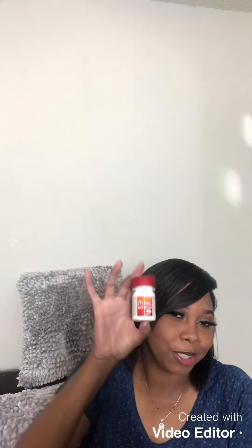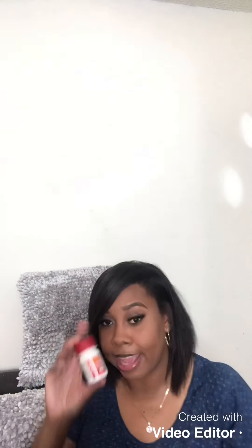In case you get one of those banger headaches — and I do sometimes get them — I keep pain relievers. These actually do come in handy.